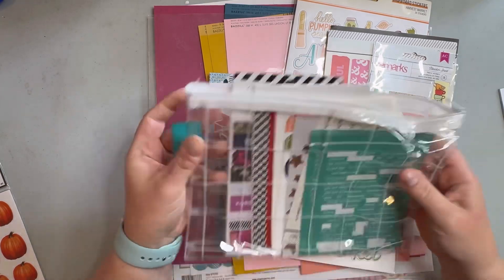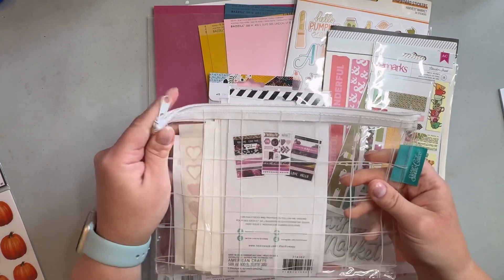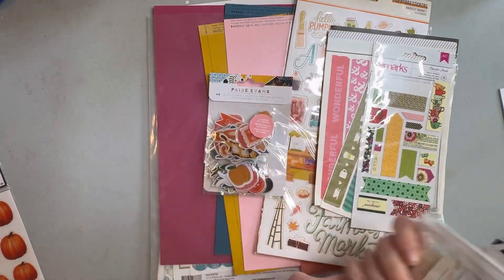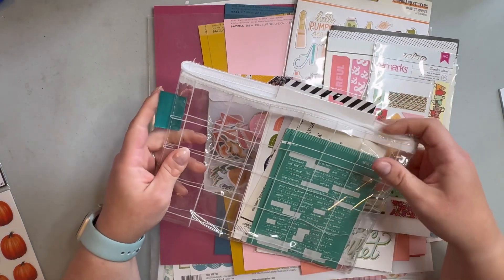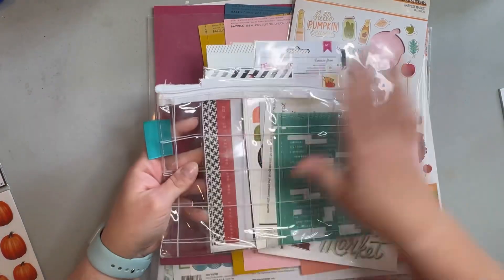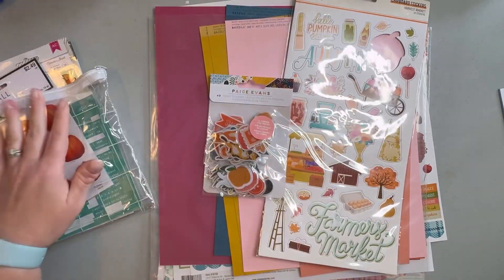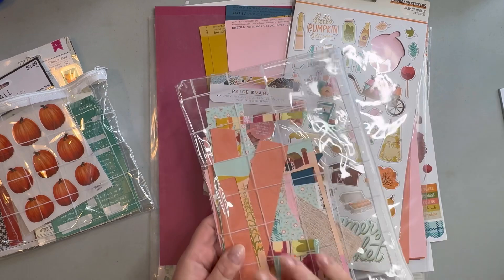These are from Studio Calico — I use these bags in an organizer I have from Ikea so I can just pull out one and have all my flat stickers. These were also some scraps left over from the paper.